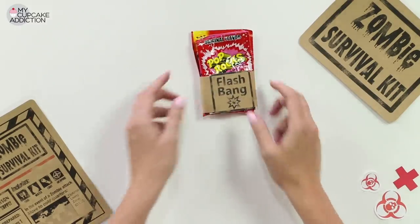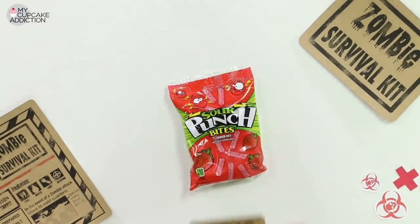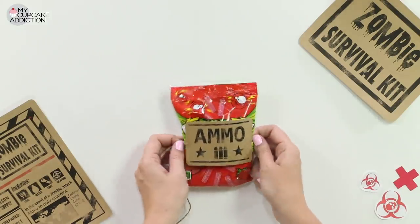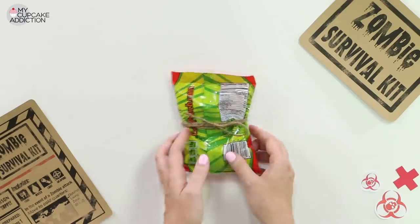I've also got some ammo. For my ammo, I'm using Sour Punch Bites, and instead of taping this one on, I'm going to tie it around so I get some more of that rustic twine. The Sour Punch — much better than an actual punch.